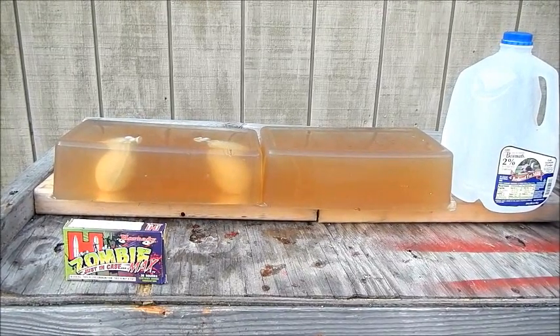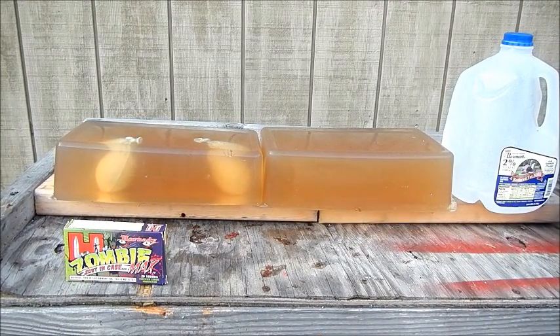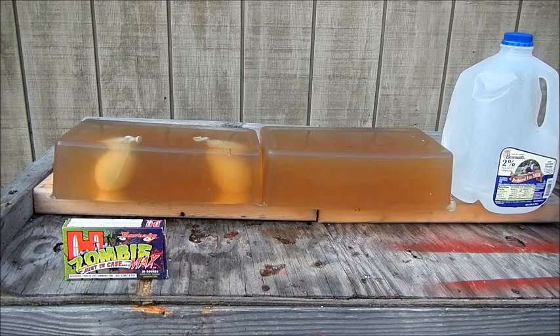So here we go. We're going to load up the AR-15 and take one test shot and see if the gel even stops it or not. So we have the Zombie Max in .223, with an 18-inch barrel AR-15, into two blocks of ballistic gelatin. If I can get it level enough we should be able to stay in the blocks. If not, we'll redo it.